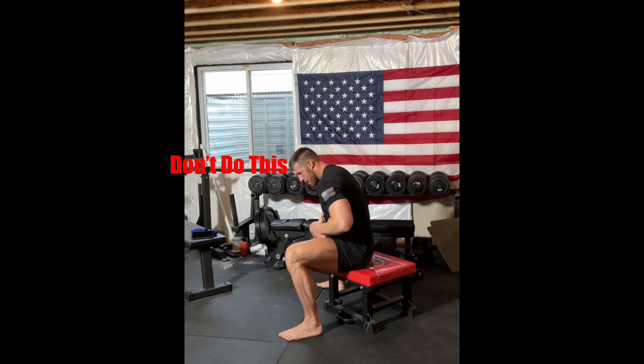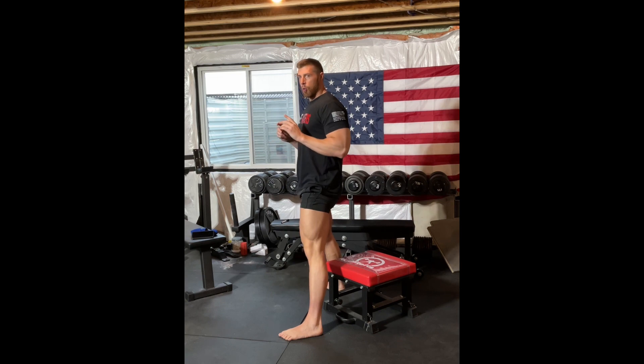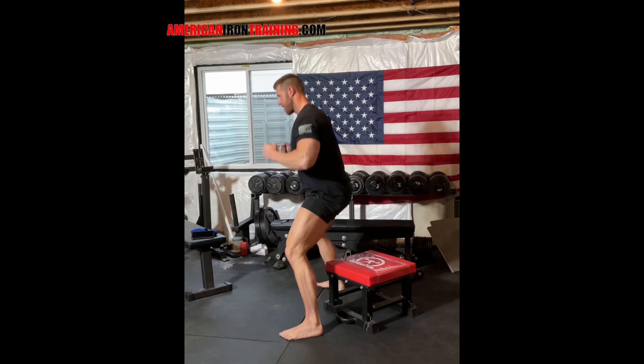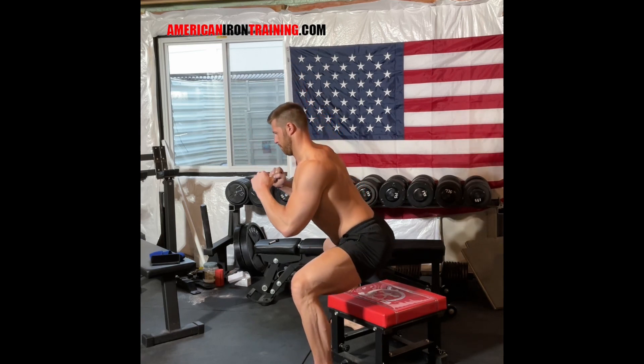Two common problems I see in the box squat: one is relaxing at the bottom — letting the core go and letting the upper back go — which creates a rounded spine and makes it very difficult to stand up. The other mistake is rocking on the box, either rocking back or forward to gain momentum to rocket up off the box. We want to pause on the box and come back up in the same position we landed in. I hinge back, twist the floor out, push my feet in, stay rigid as I come down, then stand back up from that same position. You can do the box squat with a barbell, as a goblet squat, or as a bodyweight variation.